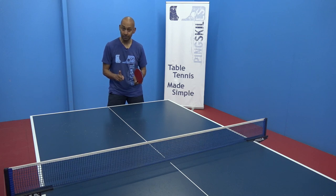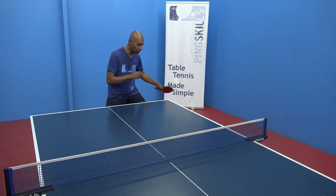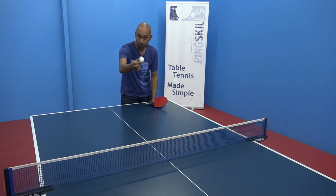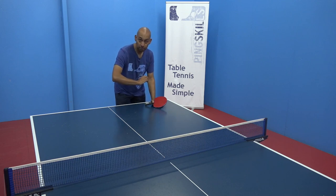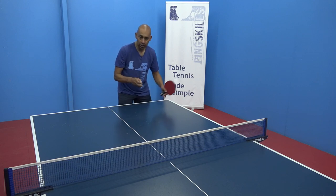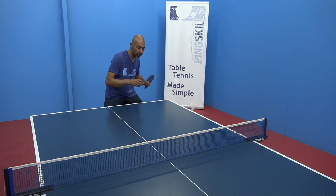It's important before attempting the side spin topspin that you're really confident with your straight topspin. Get the action of your straight topspin correct first, and then you can start to change the angle of your wrist either down or up. With pure topspin the ball has a better margin for error because it drops straight down. With side spin the ball isn't dropping as quickly because it's curving, so it's less accurate and you will make more errors. It's a more difficult stroke, so make sure you have your pure topspin correct first and then experiment with the hook and the fade.